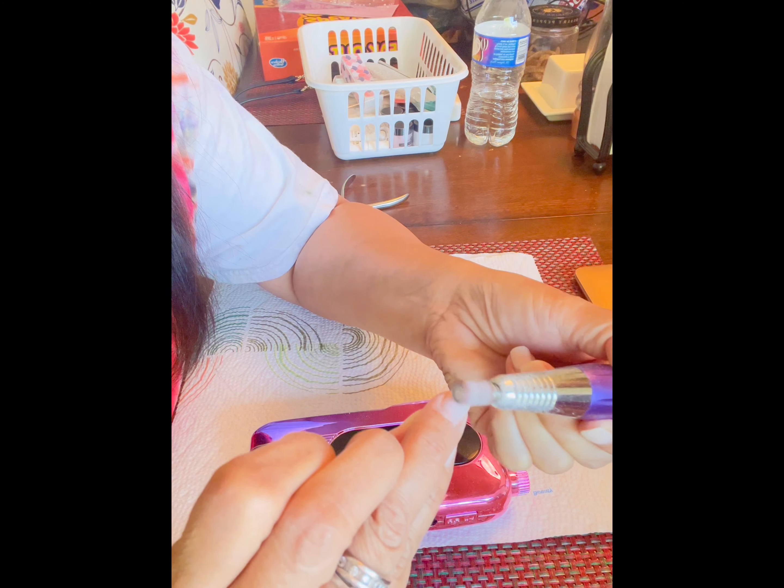I just let her finish. When she was putting the top coat, she told me to wait five minutes and then I could go. Once it was dried I got up and started paying, and I was charged $48 for the nail dip powder plus $8 for cuticle cleaning.